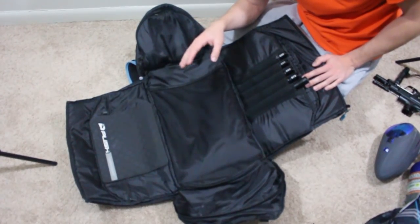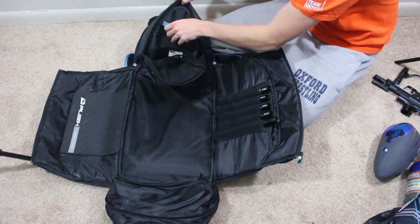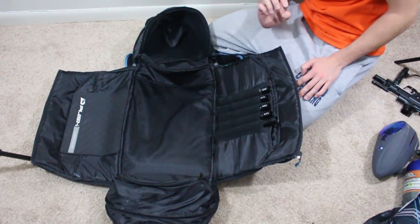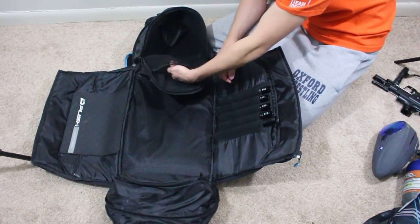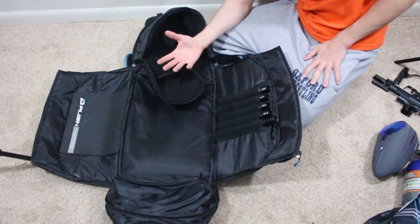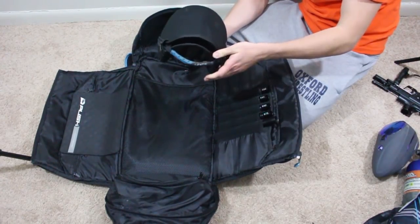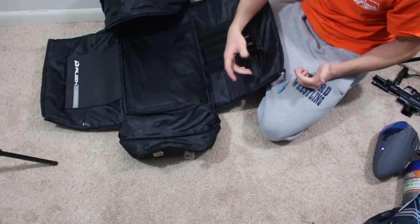Right here is another compartment — this is where you keep your mask. I have the Push Unite right here, review on the channel. The inside is all nice microfiber, so it's nice and soft. You don't want to throw sweaty dirty headbands in here because the microfiber will hold the dirt. Normally I'll put a microfiber cloth in the little mesh pocket so if there's any paint left over at the end of the day I can wipe it down and put my mask away. I've had pretty much every mask in here including the Empire EVS — this fits everything.